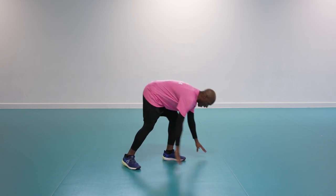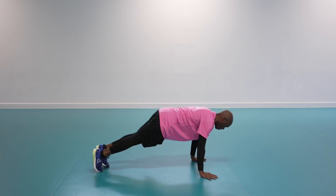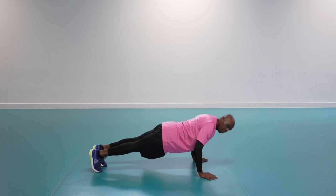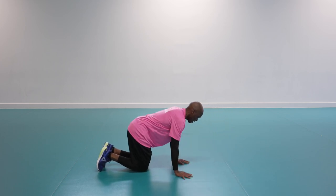Next we're going down on the floor for a press-up. The hardest option is on your toes, shoulders in line with hands, pull your belly button into the spine, squeeze your glutes, bring your chest down to elbow height and push up. Too hard? Drop to your knees.